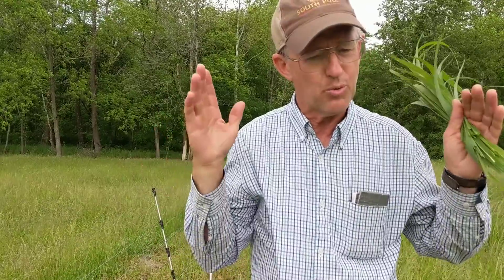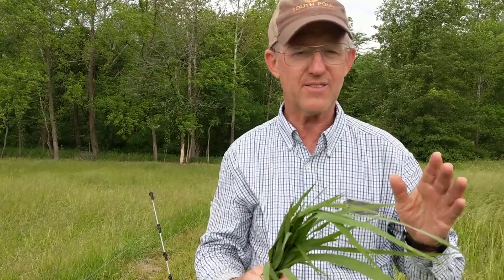Good day, folks. This is Greg Judy at Green Pastures Farm. We're looking here at the end of May — summer's real close to being up on us. I wanted to give a little talk today about continuous grazing versus rotational grazing, adaptive grazing, planned grazing — in other words, don't give the animals your farm for the whole year.